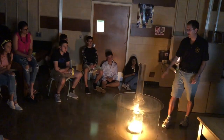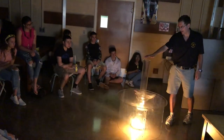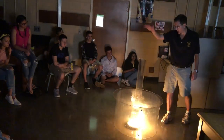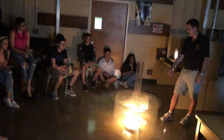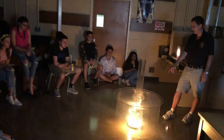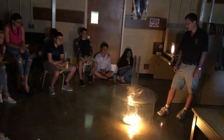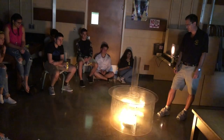The hot air is going to start to rise pretty quick. It's hot already, I can feel it. So it's pulling, it's pushing air up. You can already see it start to rotate. Air is coming in through the vents on the side.